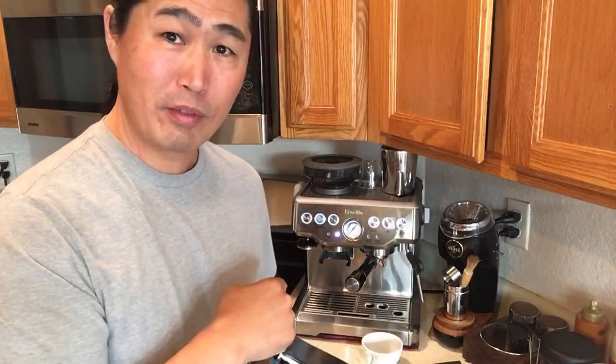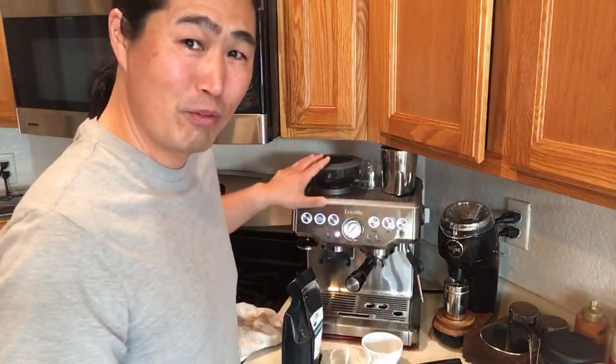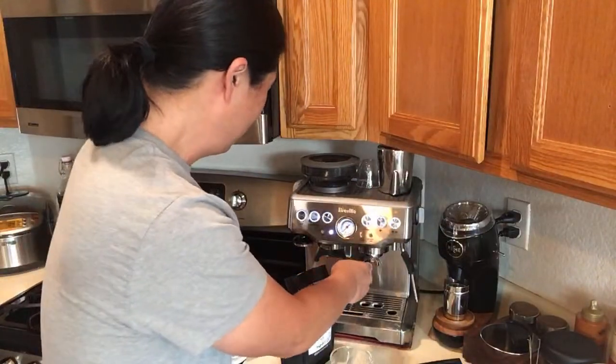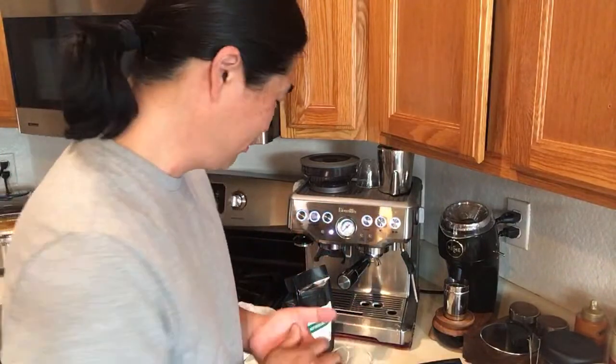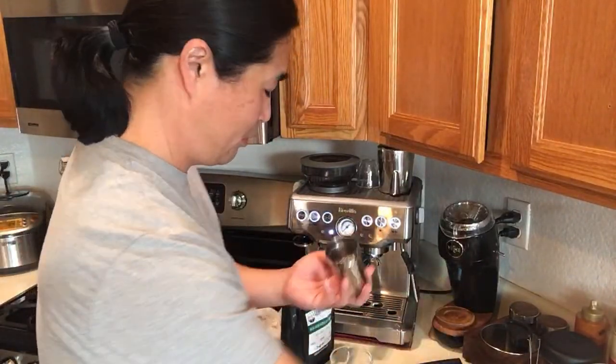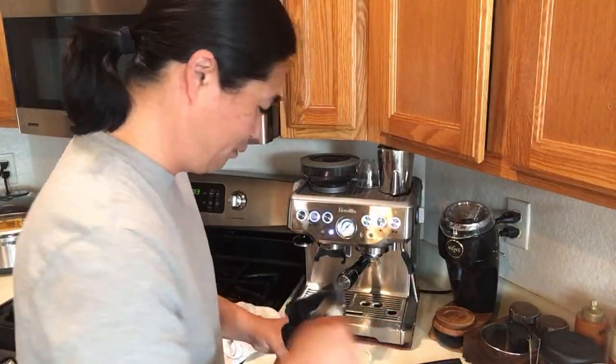Thank you so much for watching - I have viewers from all over the world, it's really fun to share my coffee with you guys. This morning I'm not going to use the Niche grinder - I'm just going to use my Baratza grinder. I think it's a lot easier for me to use this one with brand new beans, because on the Niche you have to get it dialed in just right, but this one I only have about 16 different settings so the odds of getting dialed in are pretty good. Just need to make sure the dosing cup is clean.